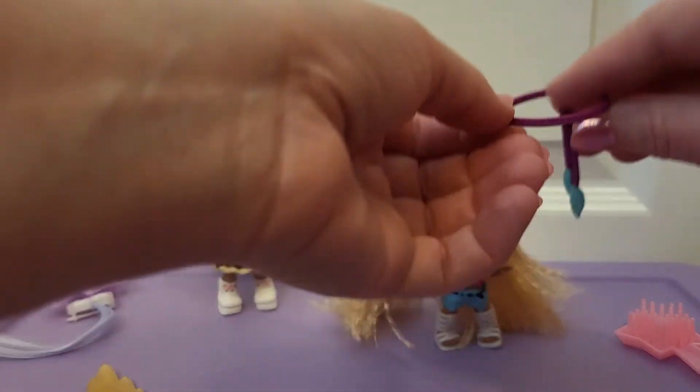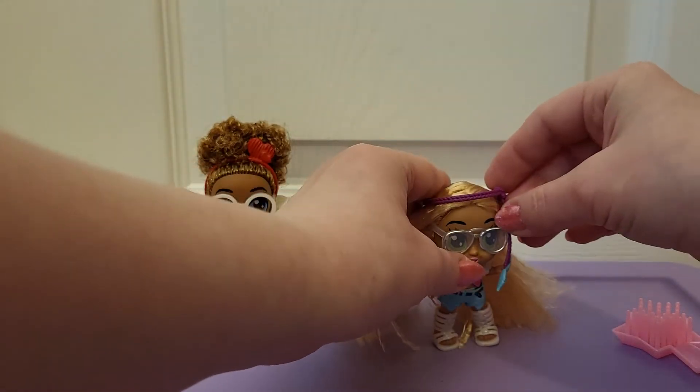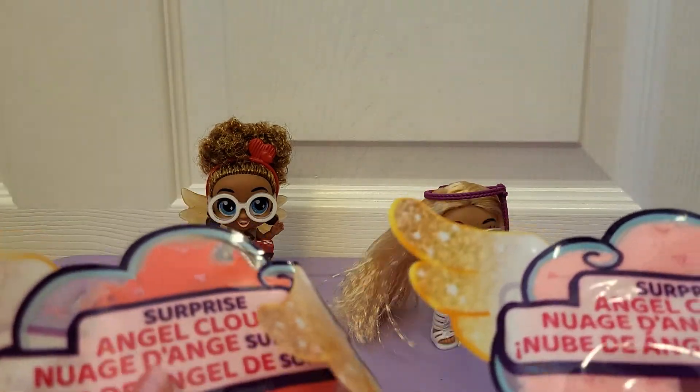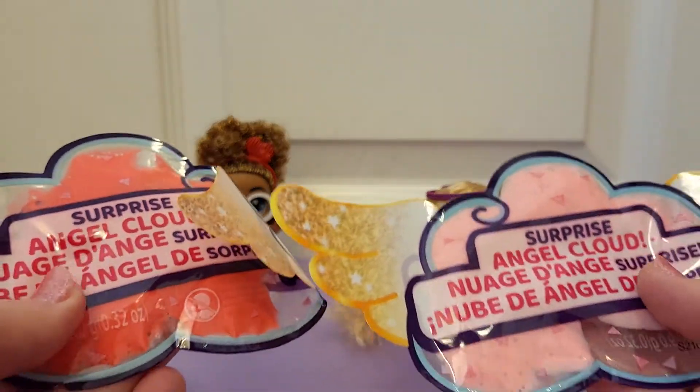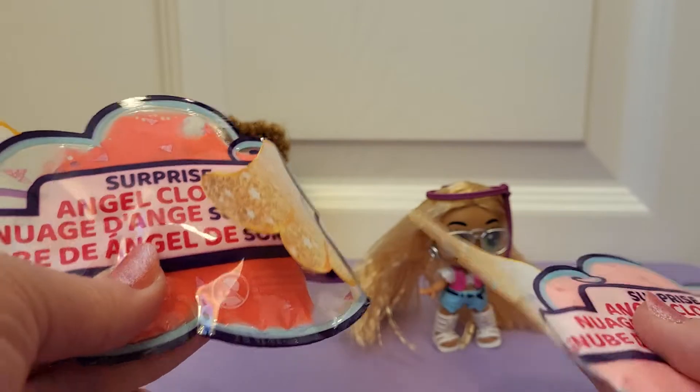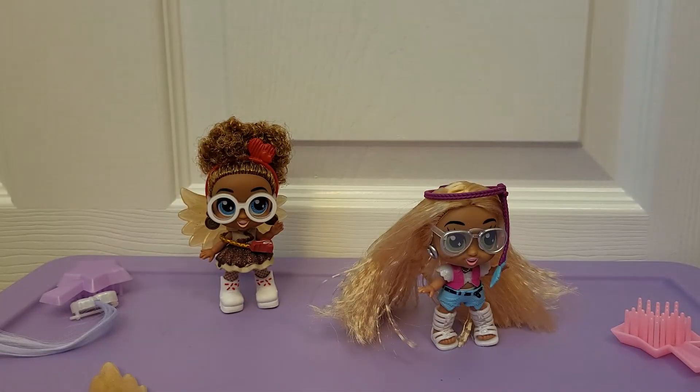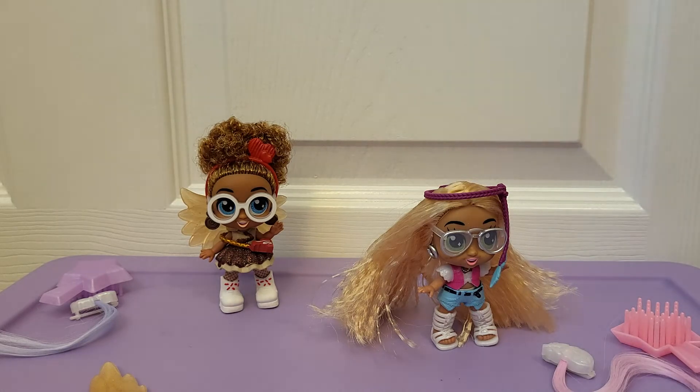There we go. And then this thing. These are like cloud foam - I'm not going to open them, but I think it's just like little foam or slime to play with. Of course, they have hair clips. I'm not going to do the color change on that. But these are really cute, and if I find more of them I'll probably pick some up just because they remind me of the Itty Bitty Pretties. They're adorable. Thanks for watching.